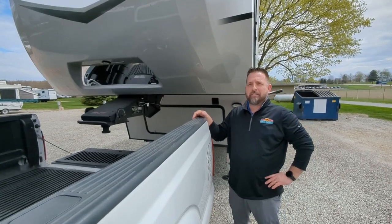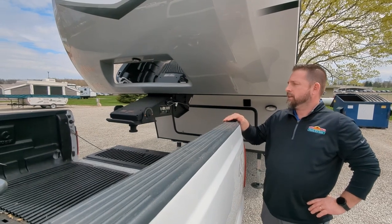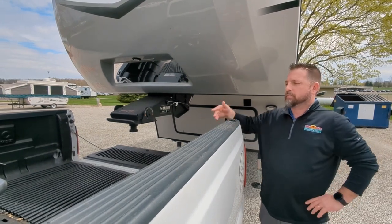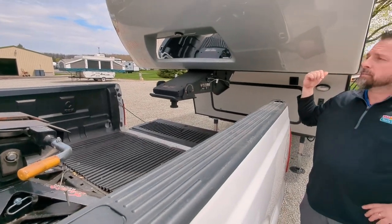Hey everybody, it's Josh from Walnut Ridge Family RV. We're going to show how to hitch and unhitch a traditional fifth wheel. We have our Demco Recon on the back of our service truck here, and I'm going to hook up to this Cougar.